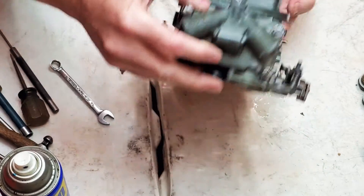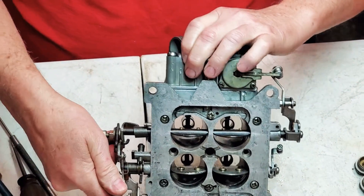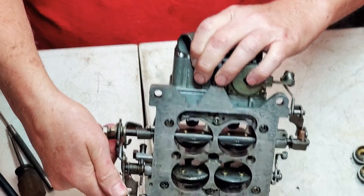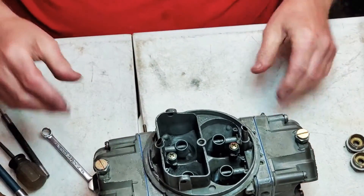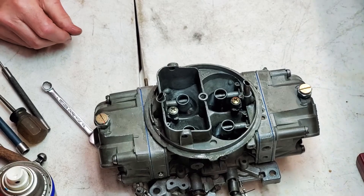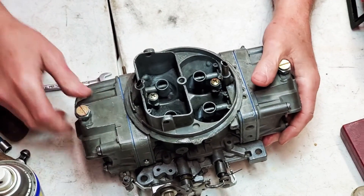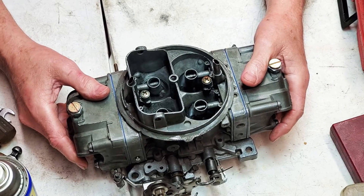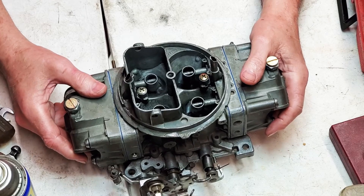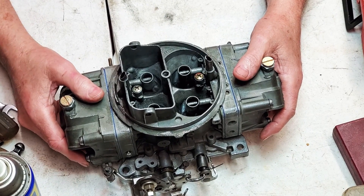Alright guys, that's it. We've got a 650 that's probably going to flow like a 700 from all the work we've done. I'm going to leave off the two actual fittings for the inlet tubes for right now - he's supposed to be sending me some new ones. I hope you all enjoyed this - please like, comment, and subscribe. I'd appreciate it and we'll talk to you later.